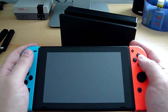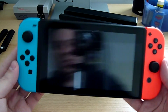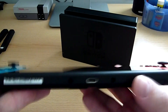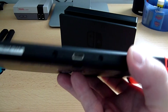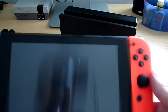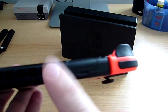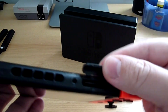La prise en main est bonne, franchement ça le fait. L'écran aussi est très sympathique. Si on fait un petit tour de la console : en bas la prise USB type C pour la recharge, dans le dock ou en prise directe. En haut, le bouton power pour l'allumage, les boutons volume moins et plus, une grille d'aération, une prise jack 3.5mm, et là le support pour mettre les cartouches de jeu.